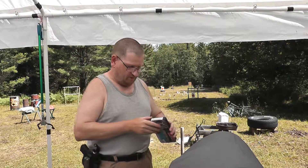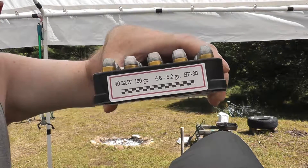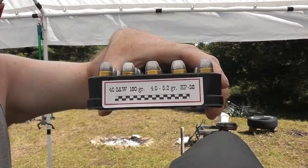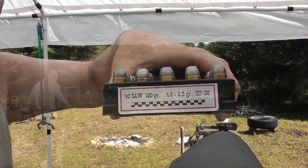We're going to be shooting a 180 grain flat nose HP-38, my favorite pistol powder, and a light load for my rifles as well. Alright, let's get to some shooting.